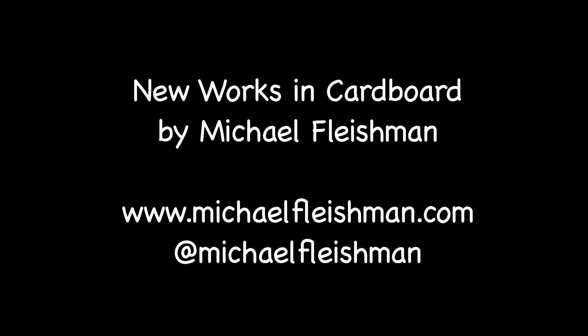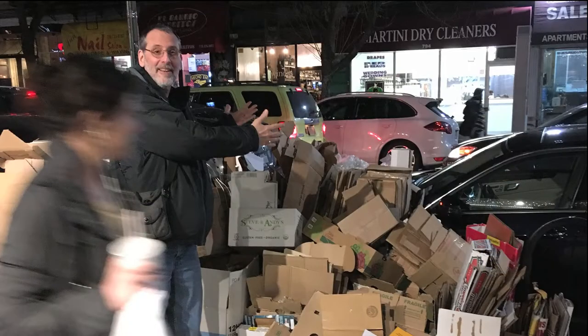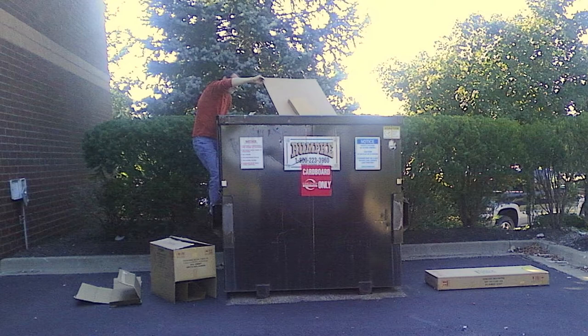It's a show of all cardboard art. What inspired me were the 300 boxes that it took to get us from Ohio to Delaware. I became the chairman of the board. There was no cardboard box safe on the side of the road when I was around.